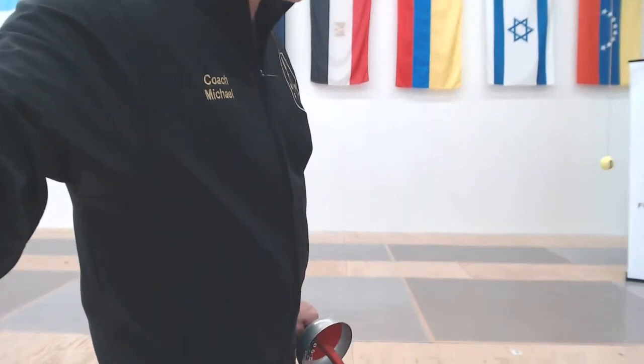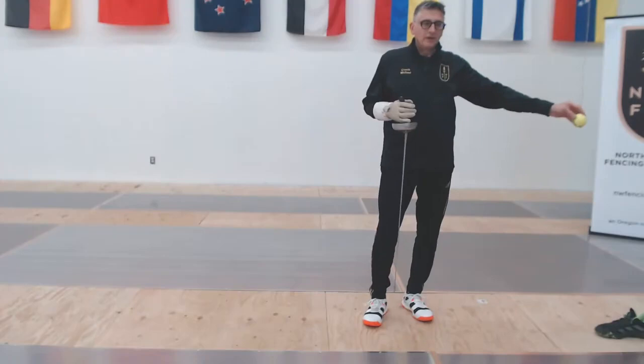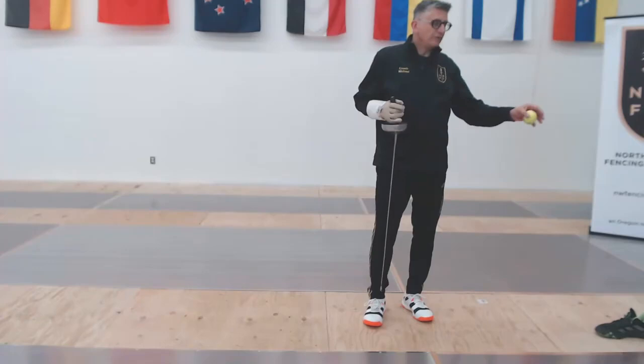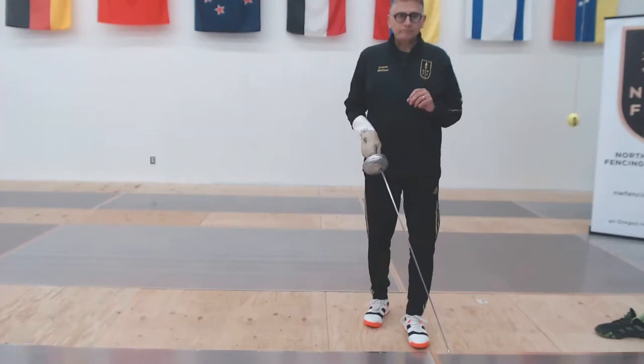I'm going to change my video angle just a little bit for you. You can see I've got a shoe on the floor as well as my ball on the string. The ceiling is quite high here, which means the ball will swing through a much larger arc than in a shallow ceiling setting, and it also moves at a different rate of speed. You may have to adapt some of these drills to the rate of speed your ball is going to have, and it's not going to be 100% accurate exactly the way someone would move in a fencing bout.